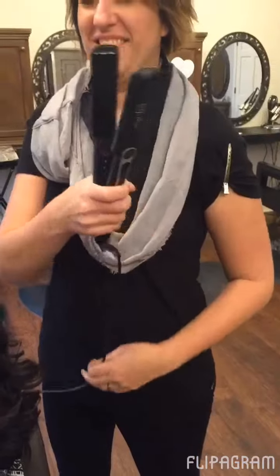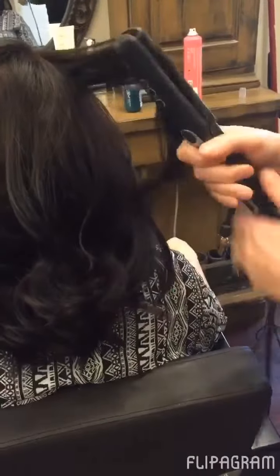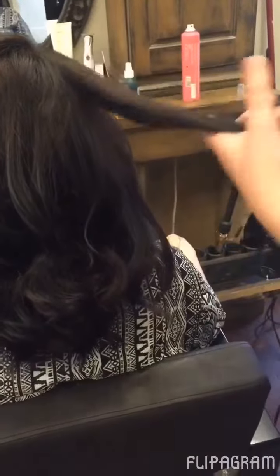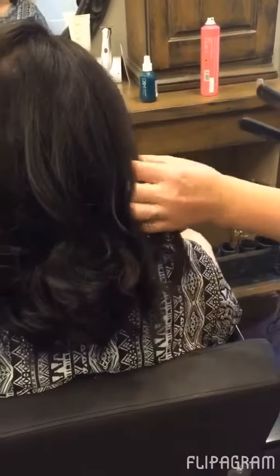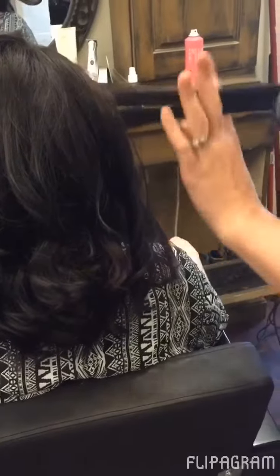Now you're going to use your flat iron. Grab a section of hair, put your flat iron in, and twist and pull. These don't have to be perfect — just grab sections of hair and continue to put the flat iron in, twist and pull. We're going for that beachy, messy look.